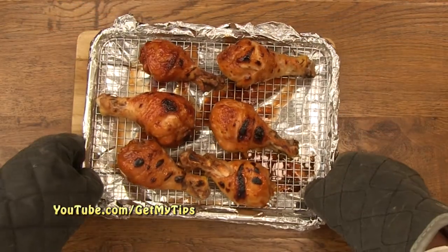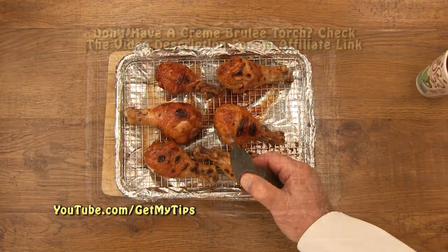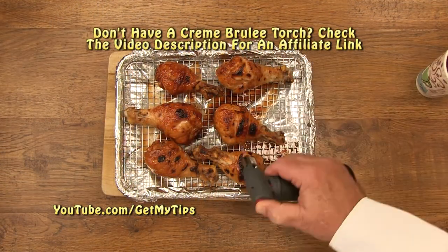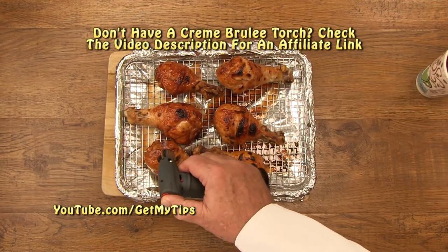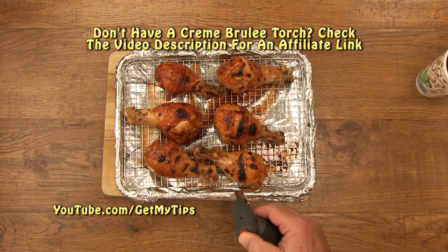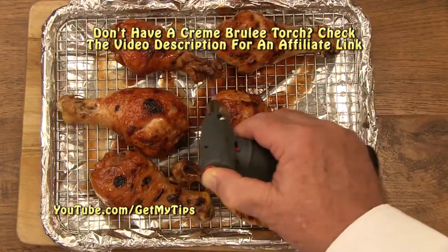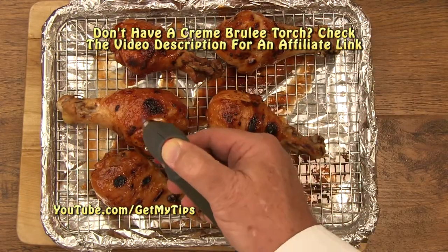The broiler does a pretty good job at making the chicken crispy, but we want to make it extra crispy, so we're going to use a creme brulee torch. And as you can see, it does a pretty good job. Let's have a look at this finished chicken.